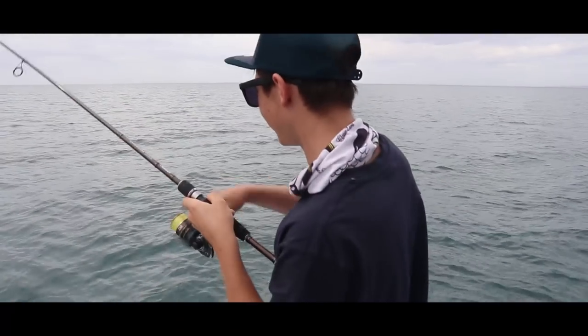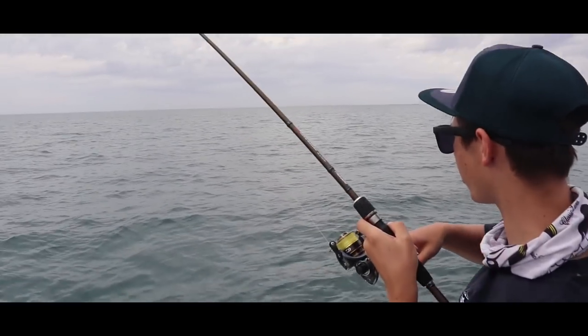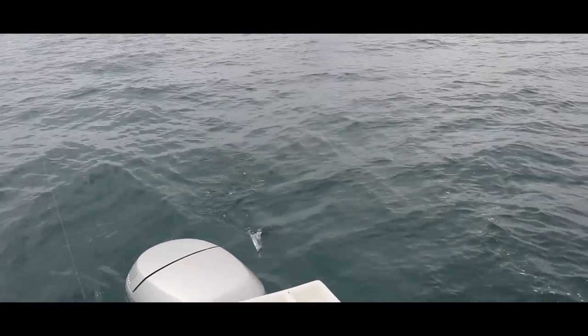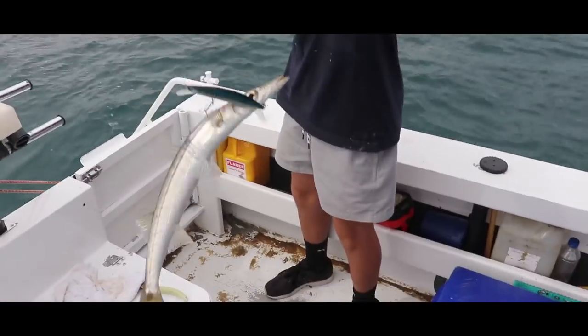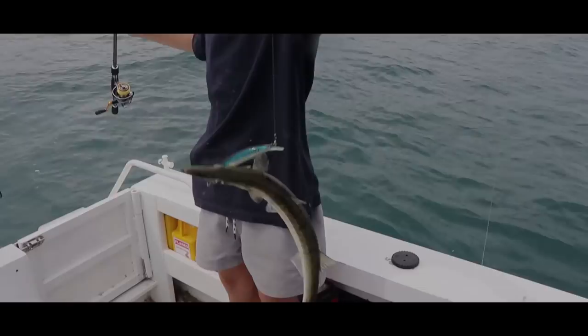Hooked up to another one, just on the cast — we've just anchored and we're throwing casts out with the lure. That's probably why he's in the lure — foul hooked. You can't understand how these guys get foul hooked; they sit there and just charge at the lure. It's not a very big one but awesome fun. Absolutely love it.